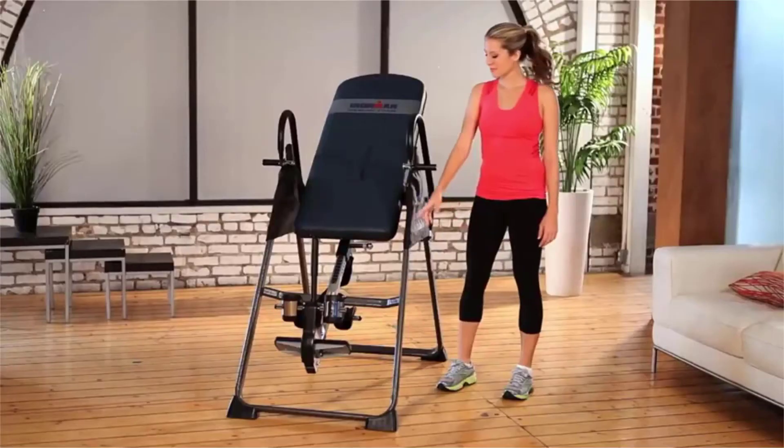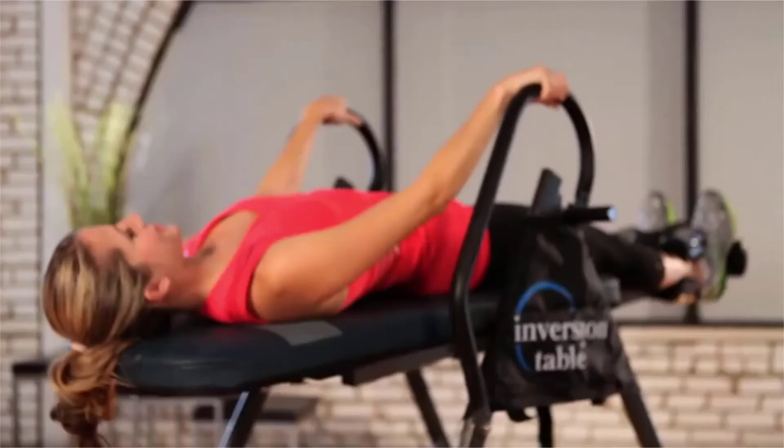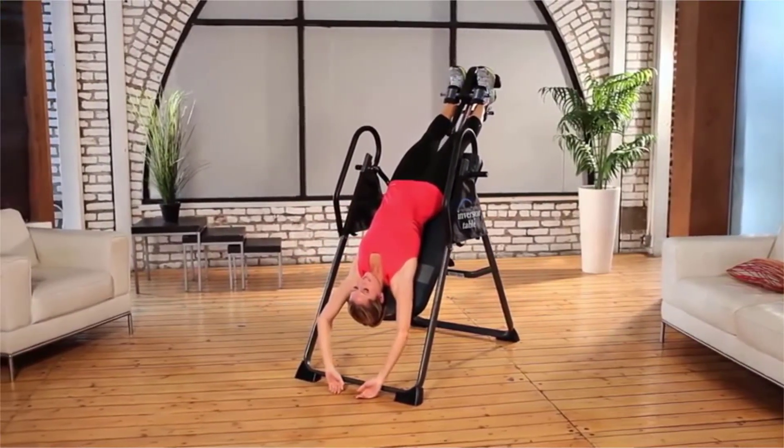The Ironman Inversion System is an easy way to achieve disc decompression. It can realign your spine, reduce nerve pressure, and relax your muscles naturally by simply using the Earth's gravity.